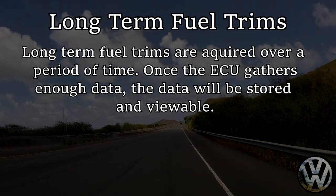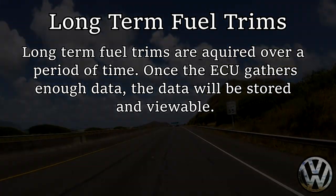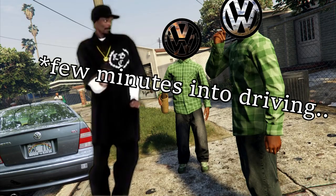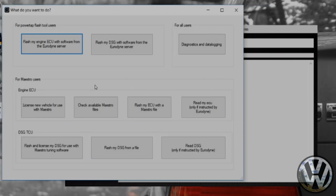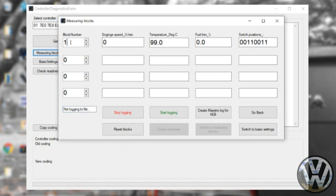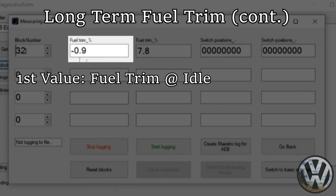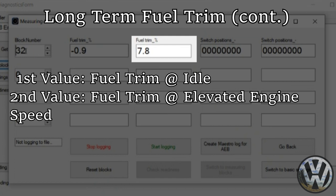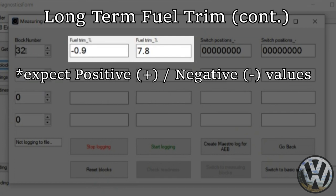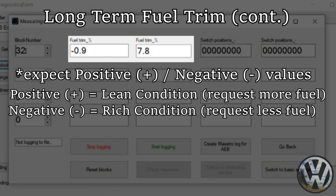Fuel trims take a while to develop as they need as much data as possible, so simulate every driving condition in phase one. After a few minutes the ECU will calculate your fuel trims and store the data, accessible in the measuring blocks. To view your current fuel trims, open the Urodyne Flash program, access your measuring blocks, and enter block 032. The first two boxes are what we focus on: the first indicates fuel trim status at idle, the second at elevated engine speeds. Positive values indicate a lean condition — the ECU adds fuel. Negative values indicate a rich condition — the ECU withdraws fuel.